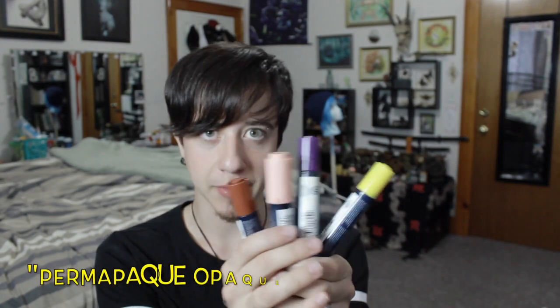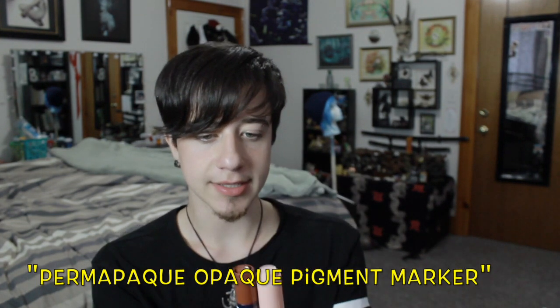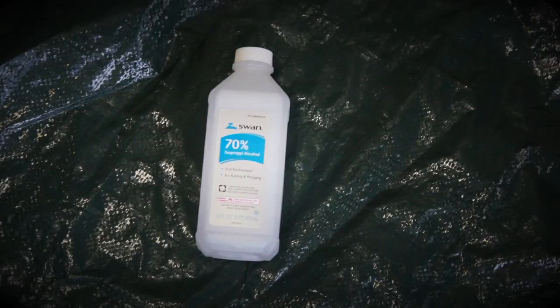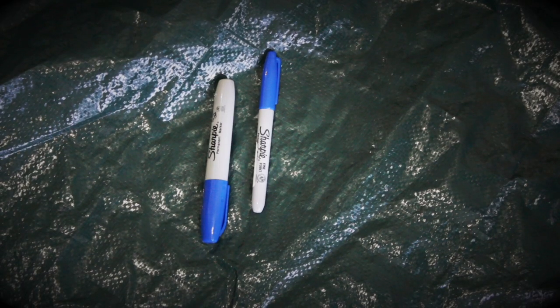The main materials you're going to need is a spray bottle full of water and some paint markers like these Permapake markers. The colors that I used were brown and yellow, and then pink and purple. If you're doing the gradient dye also, you're going to need rubbing alcohol, a spray bottle, and some sharpies.